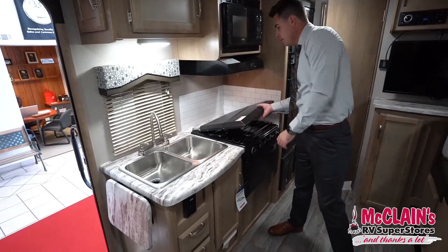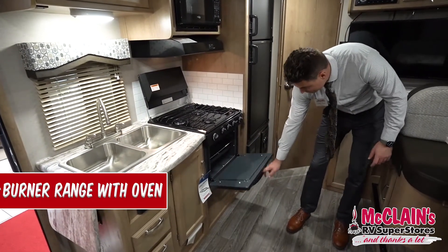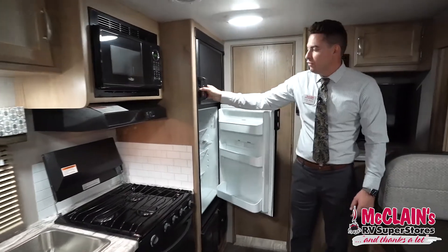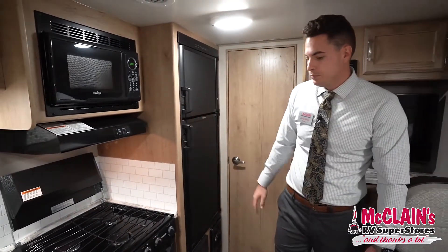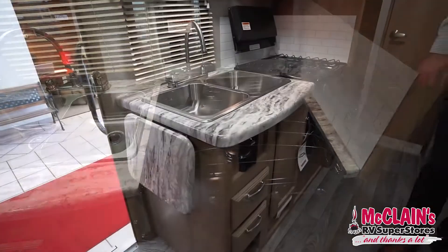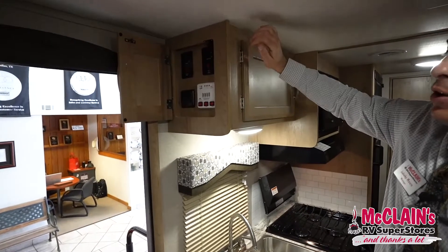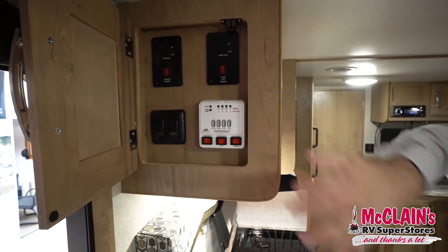In the kitchen you have a 3-burner gas cooktop with an oven, microwave up top, and a great big fridge with a separate freezer — it's 6 cubic feet. There's a double bowl stainless steel sink and a flip-up countertop extension. Just above that are your controls and tank level display, so you can put the awning and slide in or out, check your tank levels, and turn on lights.